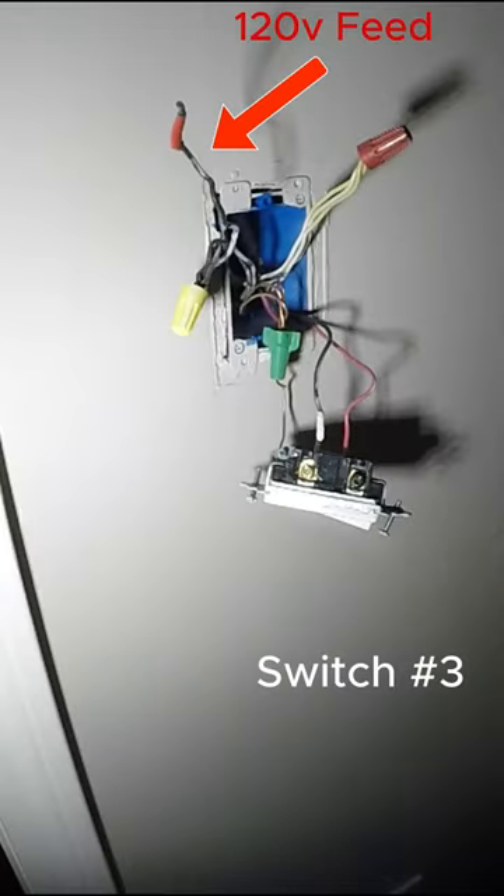Our goal now is to identify where the wires from the first switch are going. We splice together the wires from the first switch to find out where the other ends are, also finding out that the wires to the light were in the second switch. They ran a switch loop but connected the load wires to the wrong terminal.